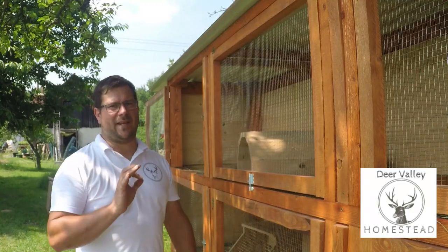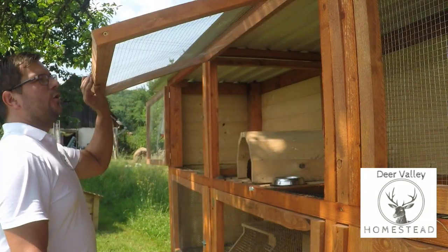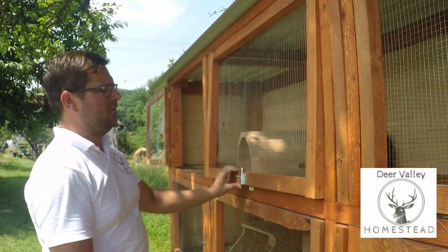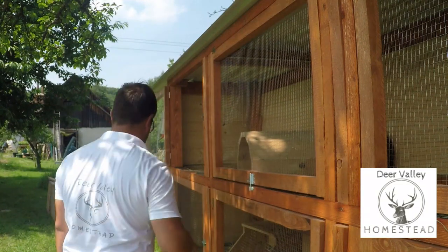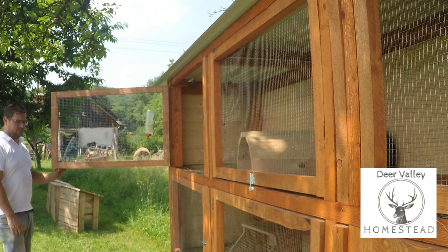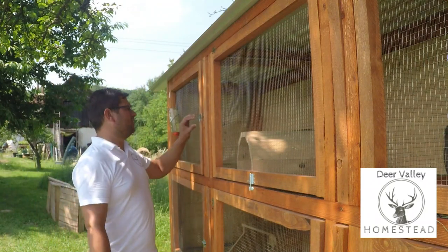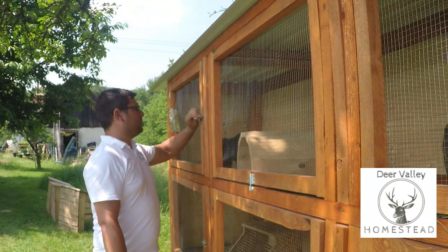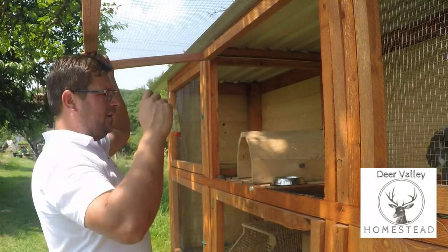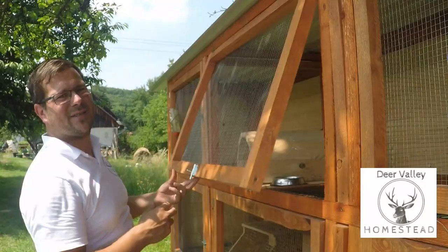Another mistake: these two doors that open upwards would be much better if they opened sideways. It's just so much easier — you can reach inside better and do all the things you need to do. With the upward-opening ones, even when you put a stick in to hold it up, it's just annoying. I always end up hitting the stick and I've dropped this on my head more than once.